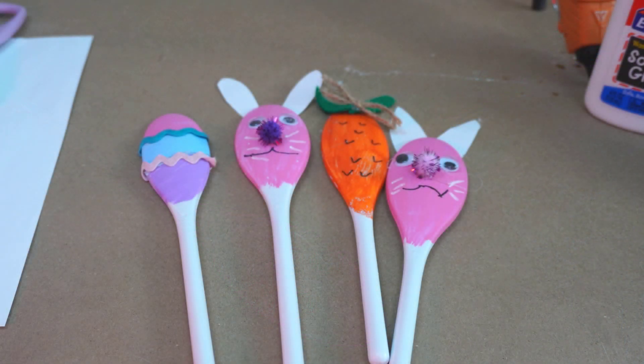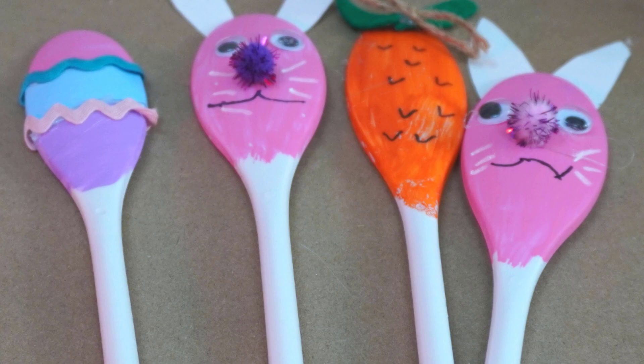And those are the completed spoon Easter decorations — I had one bunny already made. I appreciate your joining me. Don't forget to hit the subscribe button; it helps Lucy get treats, and I appreciate that very much.